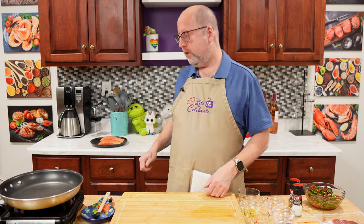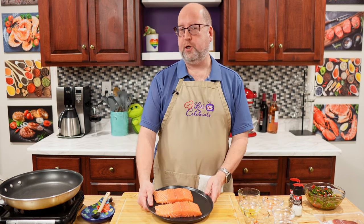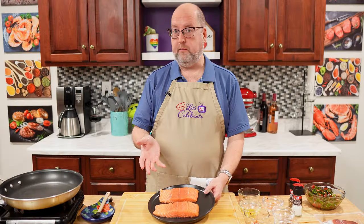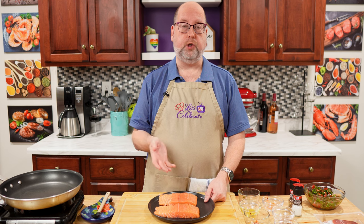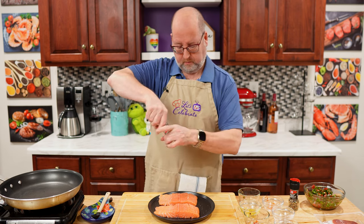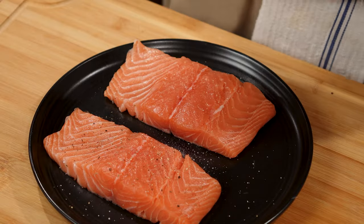We're going to set this aside. My recipe says four skinless salmon fillets — I'm just going to cook two tonight. I have two beautiful fillets here, about six ounces each, which is 170 grams. If you can't get them without the skin, you can either take it off yourself or ask your fishmonger. All I've done is pat these dry with some paper towel, and we want to season them with a little salt and pepper. I know we're wrapping them in prosciutto, but we still need a little more seasoning.